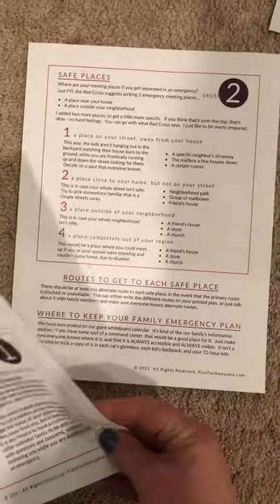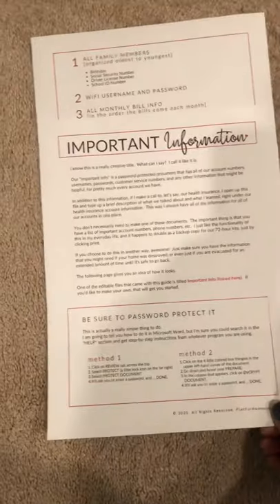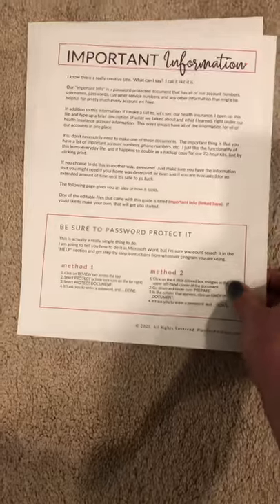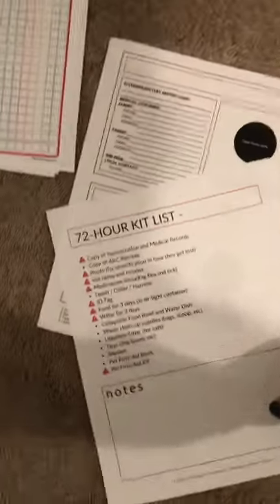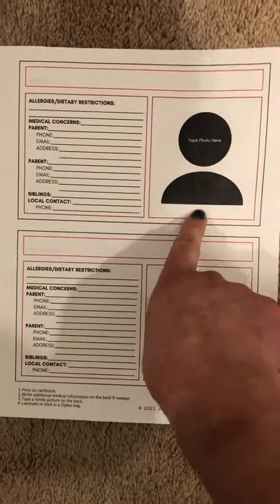One of the things on that kit list is having a family emergency plan. If you don't have one, I have you covered — here's a family emergency plan to fill out with your family. Same with important information: you'd want account numbers and passwords rounded up, and there's also a fillable Microsoft Word document that comes with it. Here are Yahtzee sheets, because that's a really cheap, easy way to have fun and kill time if you're evacuated. There's also a pet 72-hour kit checklist, and little emergency information cards for your kids' kits — you tape a picture of them there and put any allergies, medical concerns, and parents' information in case you're separated from your children.